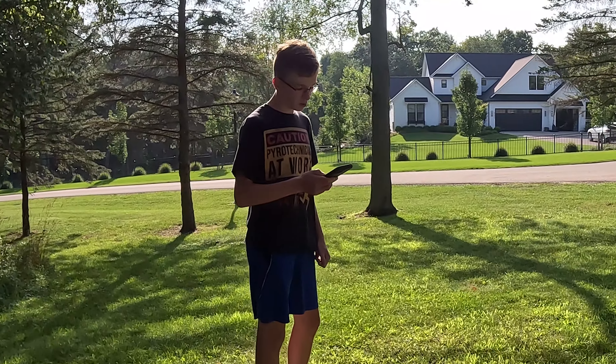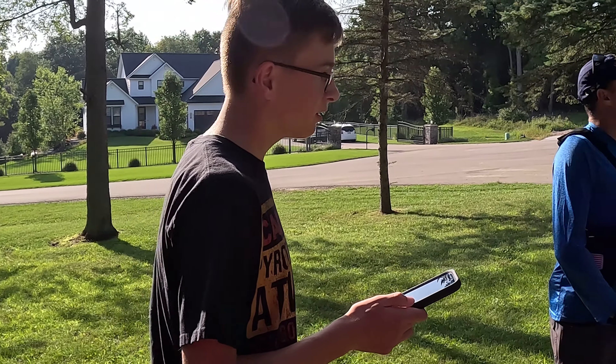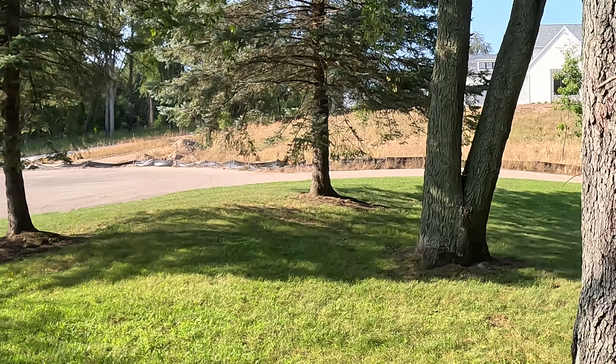There are two large trees here that both have two large trunks near the bottom. You should be at the more northerly one. Well, that looks like those trees right there.